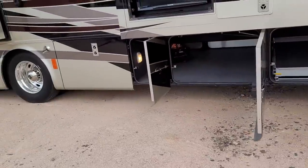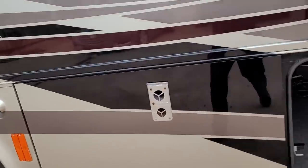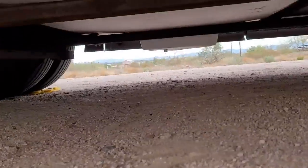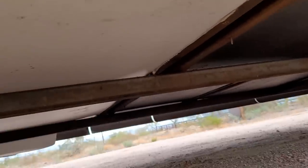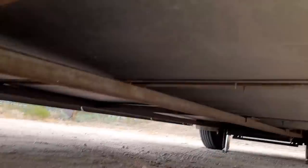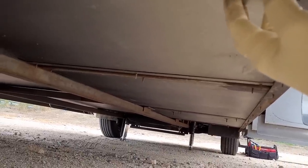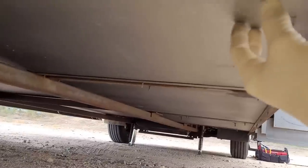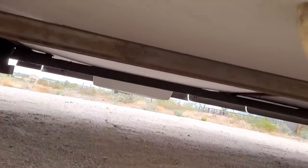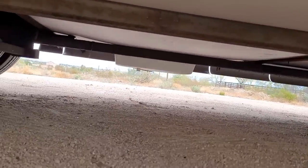First thing we're going to look at is this water bay compartment right here. It's really common for these compartments' floors to rot away and fall apart. This one — you can see it's all white — somebody has changed it out. This next compartment looks like a woven material on top of OSB. Tiffin for a number of years used OSB with a Darco wrap on it in this water compartment, and the whole floor would just rot away. Somebody's already gone ahead and fixed that problem.